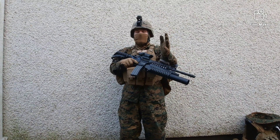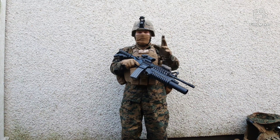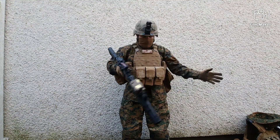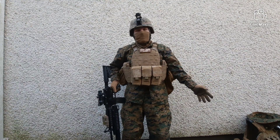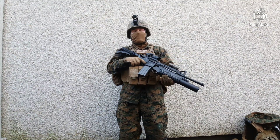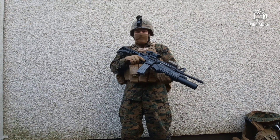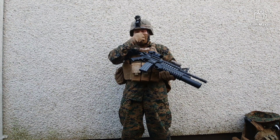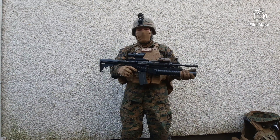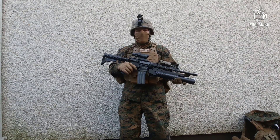Hey, what's up guys. In today's video we're going to be making a video about my United States Marine Corps inspired loadout. This is going to be part three, and I'm making a part three for an obvious reason — a lot has changed since the previous video. My entire loadout style has changed from a heavier loadout into a more lightweight loadout, yet still rocking firepower.